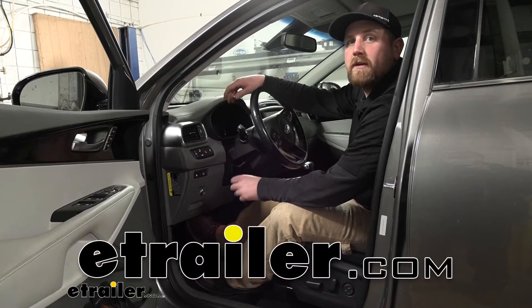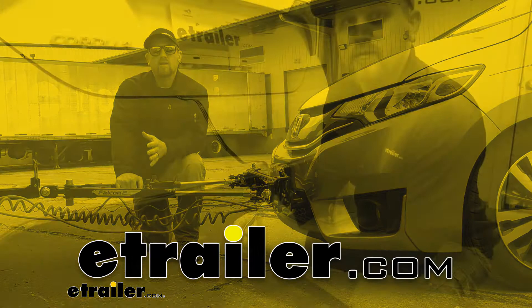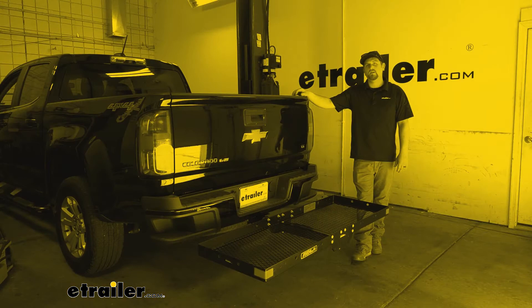Hey everybody, my name is Ryan and here at E-Trailer we install, test fit, and review a lot of different parts. That way we can try to answer any questions that you might have. And that's exactly what we're doing here today on our 2018 Kia Sorento.